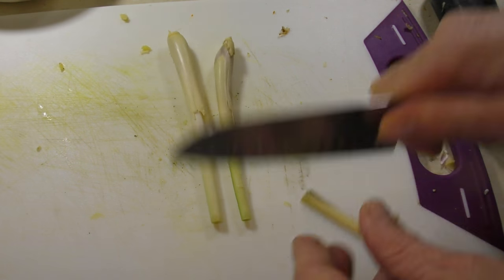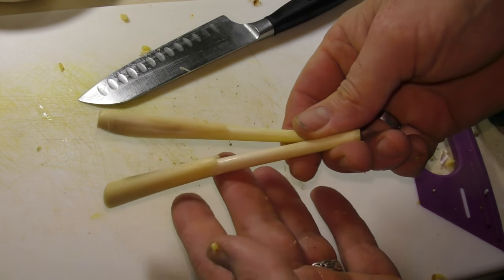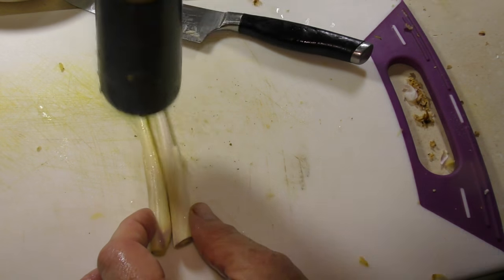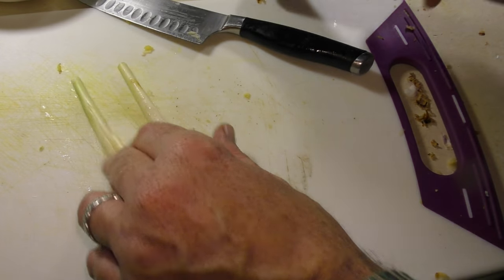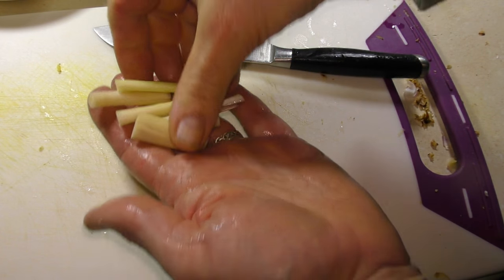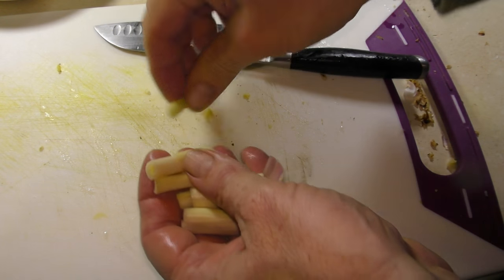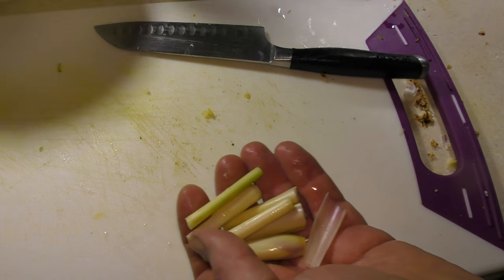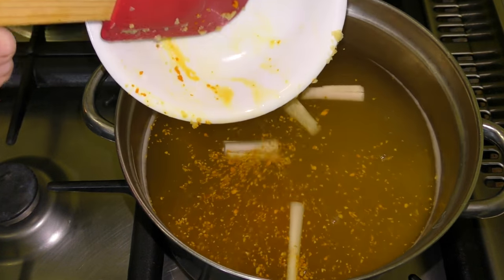Next, the lemongrass. I'm not going to cut it up much, just trim the ends and give it a wash. All I'm doing is bruising it a bit to help release some of the flavor, then chopping it into large-ish sections because we will be pulling it out later — it's a little too chewy. When we make our curry paste we put it through the food processor and it comes out so fine it doesn't cause an issue. That can go in, and we'll move over to the stove.